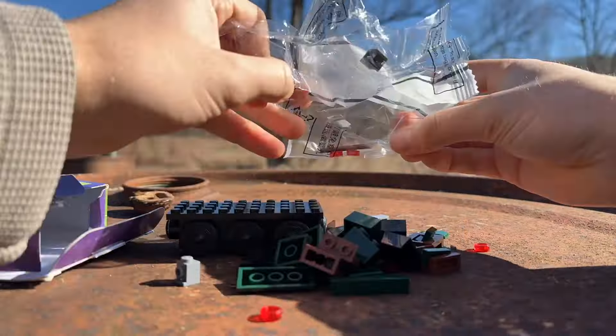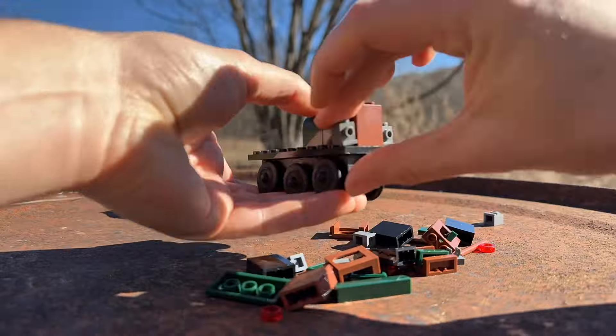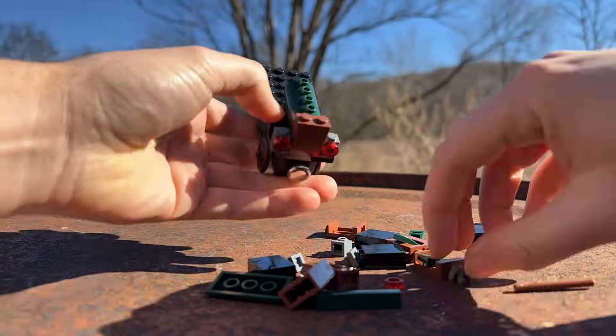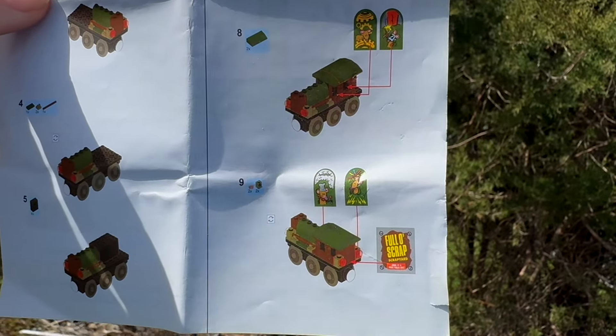The build is pretty straightforward, but I think a three-year-old might be too young to put this together. I'd recommend that anyone younger than six should have a parent help out, especially because of the stickers.